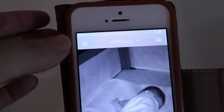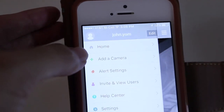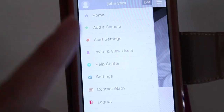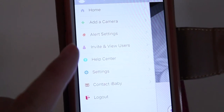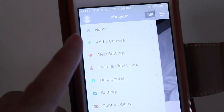So if you have a really obsessed grandma or grandpa that wants to see their grandchild sleeping in the crib, you can invite them and they can download the app and they can see the baby that way as well.